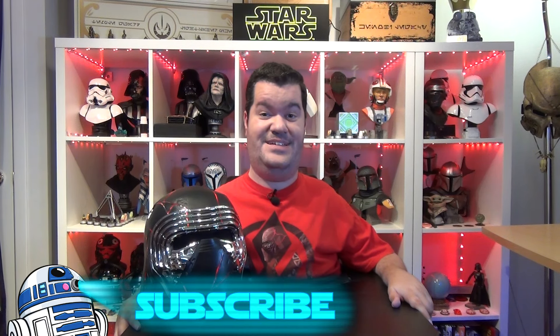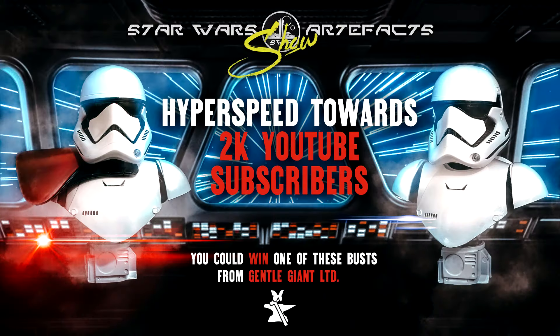Before we continue our analysis of the helmet, don't forget to subscribe to the channel, hit the notification bell, and smash that like button to help us continue our work. You can also follow us on our main social media at SW Artifacts. When we reach 2,000 subscribers on the YouTube channel, two of you will get the chance to win one of two Legends in 3 Dimensions half-scale busts offered by Gentle Giant Limited.